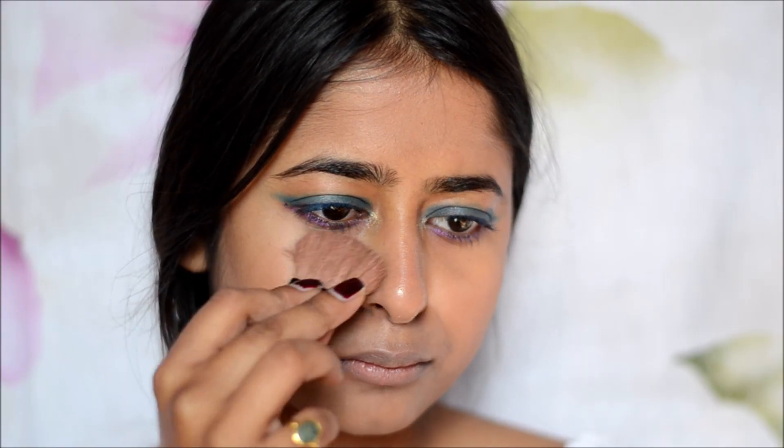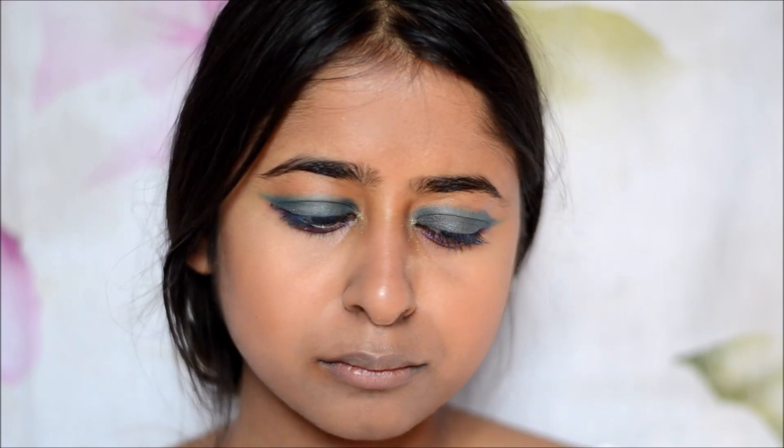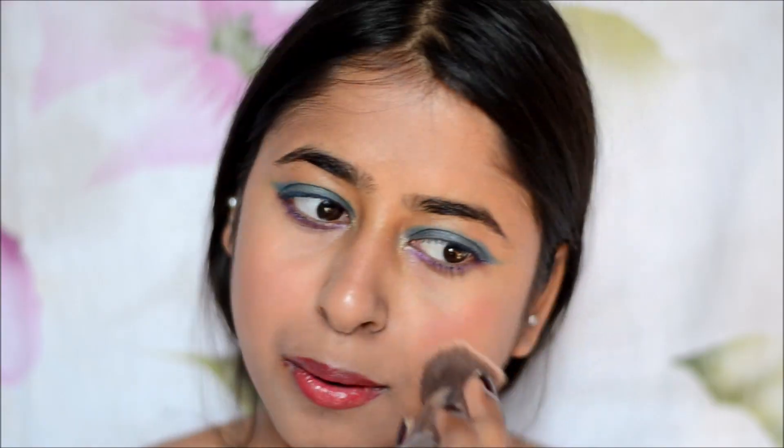I am taking my powder next to highlight my under eyes and make them a little brighter. I'm currently totally obsessed with this lip balm — I apply it under the lipstick and also use it as a blush. So I'm just applying it on my cheeks and rubbing it in with my fingers, then using a brush to make it a little more uniform.